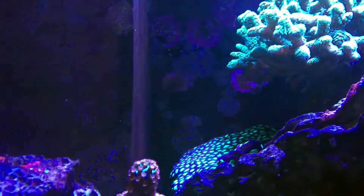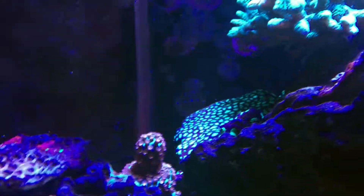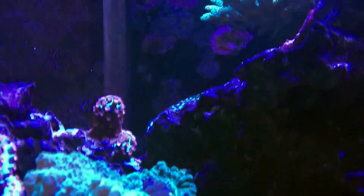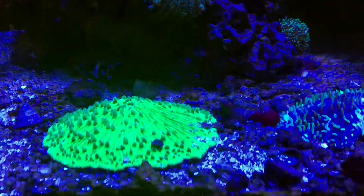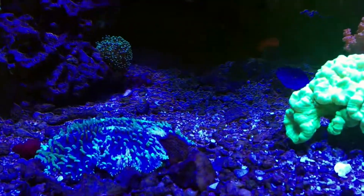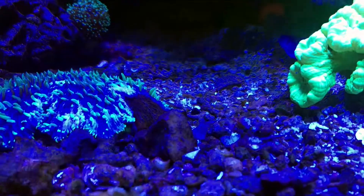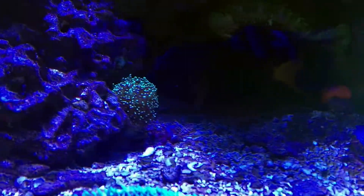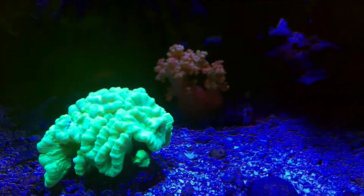We do have some Meteor Showers over here on the left, with some mushrooms, and a big Favia on the back. Plate Corals here on the bottom — green, purple with green tentacles. This one we bought when it was dying and managed to get it back to life. Got a Galaxia in the back and some candy canes.